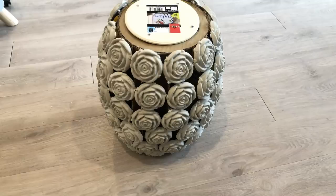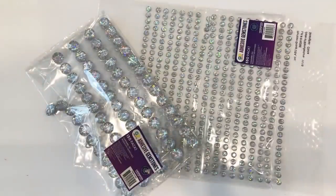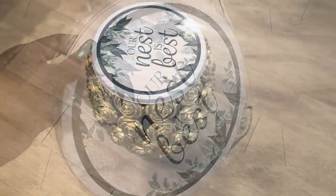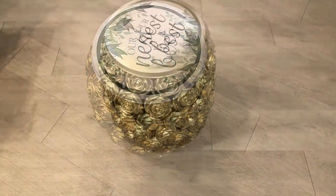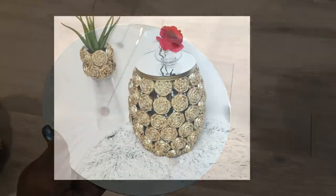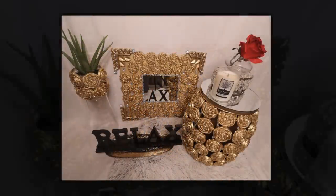For the side table I spray painted it gold as well, and then I used gems from Walmart to hide all the imperfections. I got a pan from the Dollar Tree and that's what I'm going to be using for the top — I spray painted the sides gold and then I'm going to be covering the top with a 10-inch round mirror. This is how all of the pieces look like together.